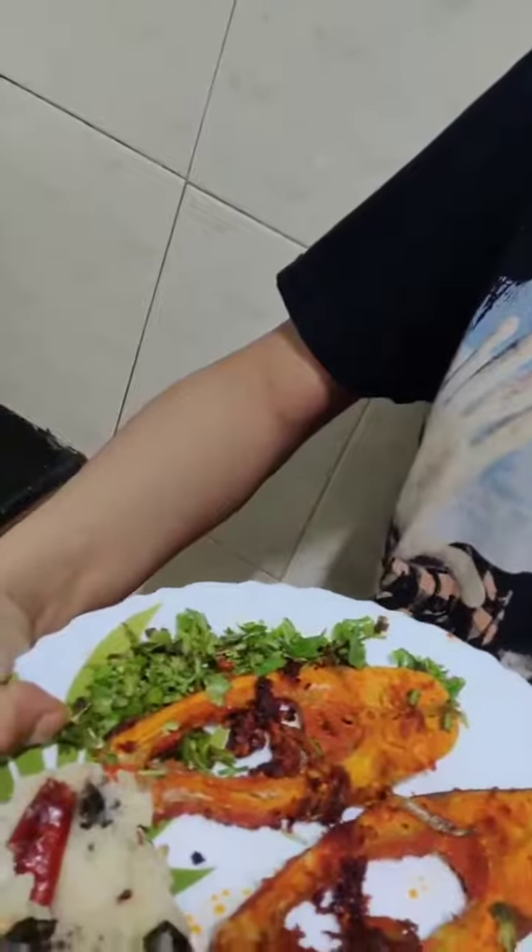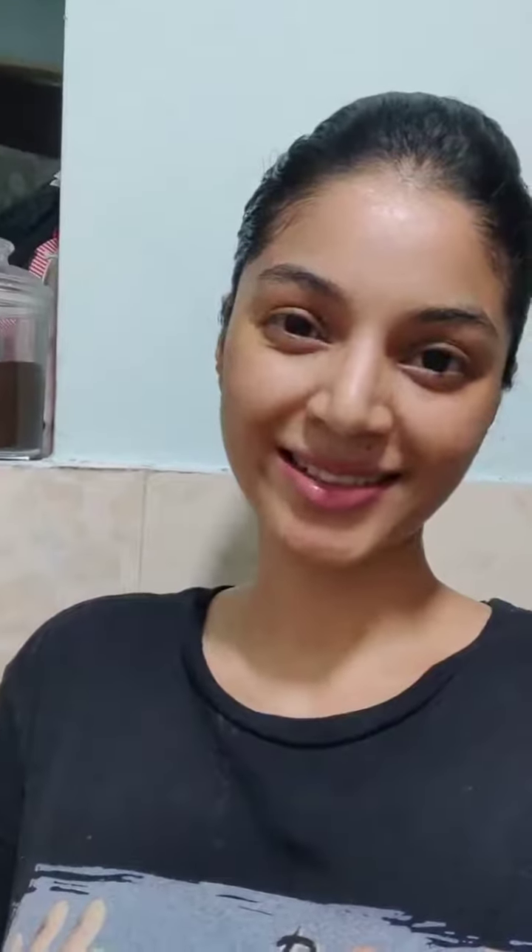So I am going to have fish fry with kappa. I will share the recipe in another video for kappa. Enjoy guys, have fun, love you all. See you next time. Bye.